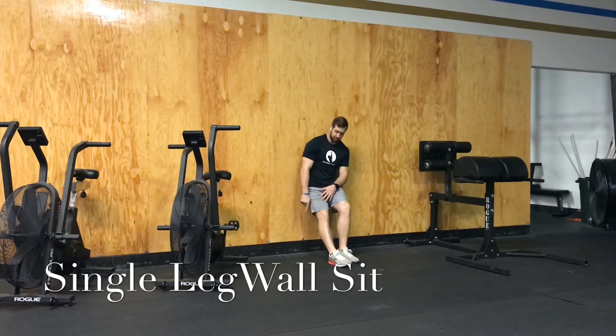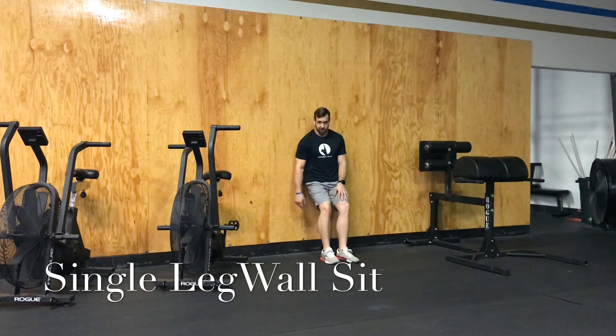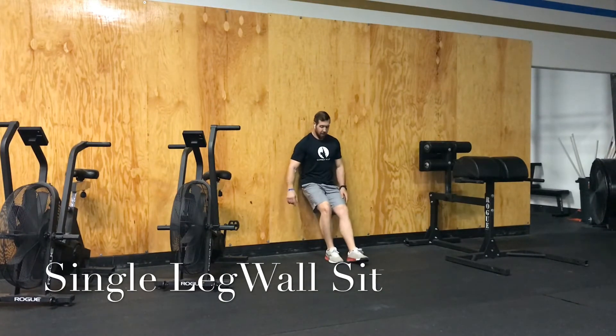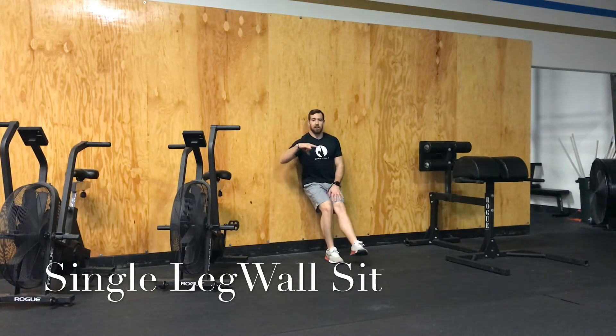If you see your knee behind your ankle, then move it in — that's wrong. When we do a single leg wall sit, think of having three points of contact on the floor: your big toe, your little toe, and your heel.